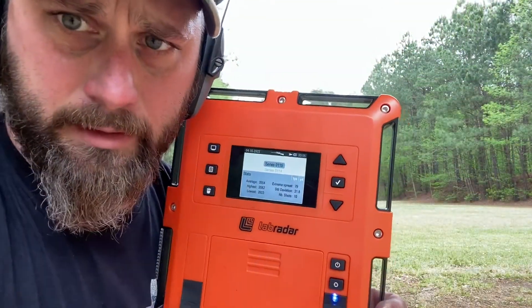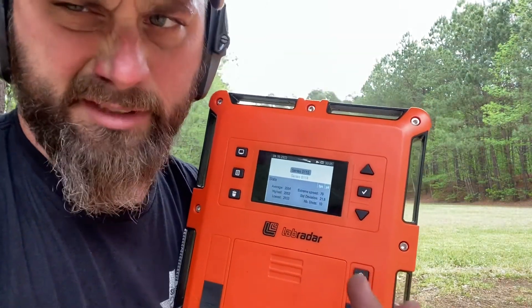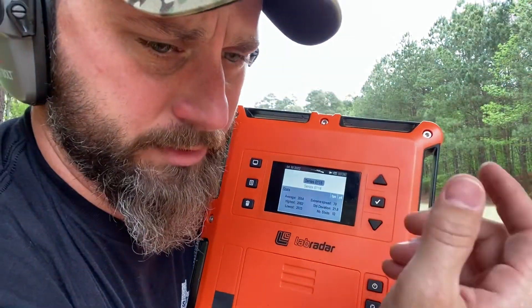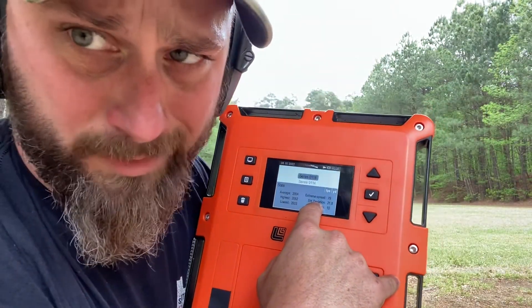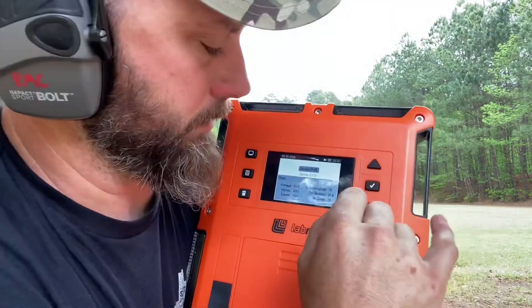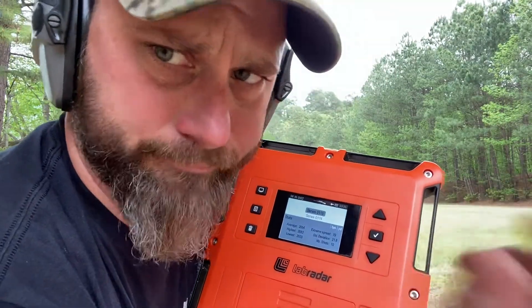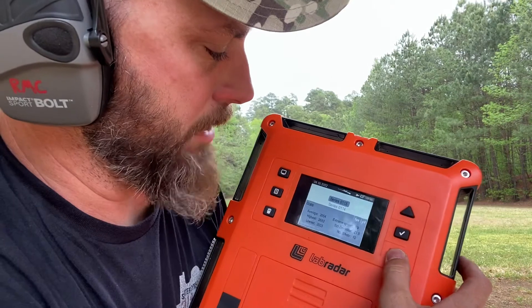So let's let the radar tell us what's going on. This is our fair weather — or normal weather in Texas — which is pretty hot: 81.8 degrees, 71.7 relative humidity. I actually have a standard deviation of 21.8 with an extreme spread of 79. Mil-spec standard deviation is plus or minus 20 feet per second, so it's a little bit out of that, which is kind of surprising for Speer Gold Dot classification of ammunition.